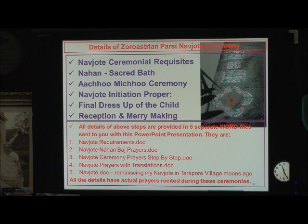All the details of the above steps are provided in five separate word files. Has everybody received those files? They are called: the Naujot requirement doc, the Naujot non-bhaj prayers doc, ceremony prayers step by step, prayers with translation, and then my favorite — the Naujot doc — which is reminiscing how I became a Naujoti in my little Tarapur village moons ago.